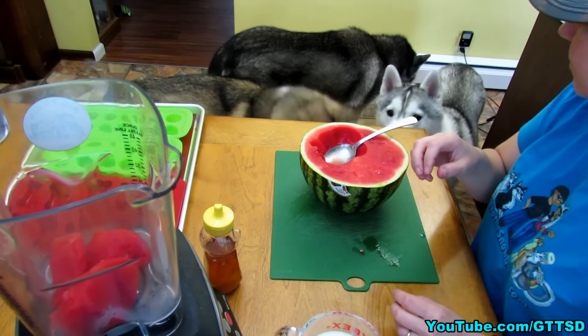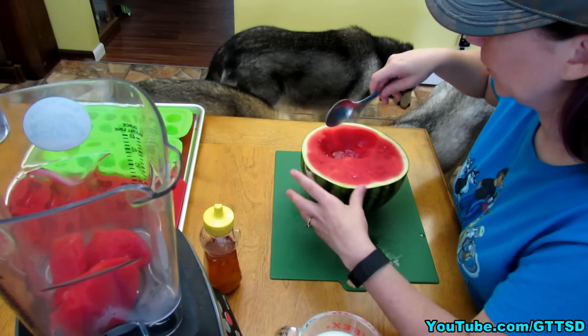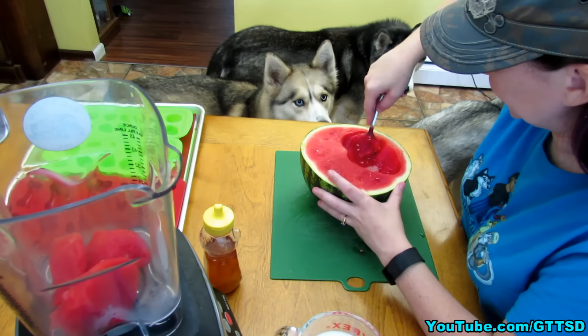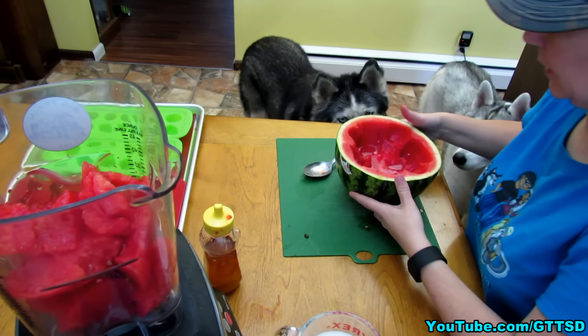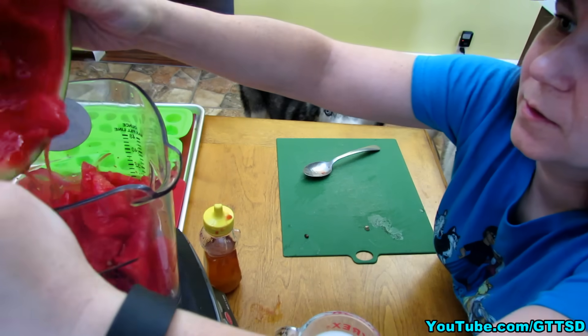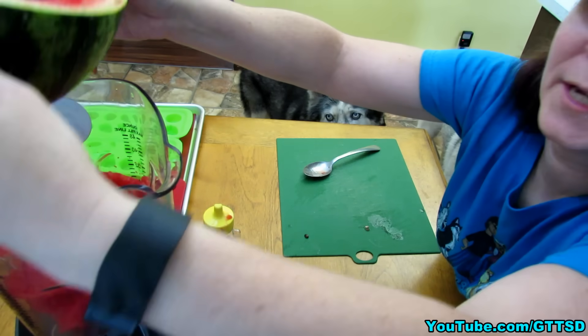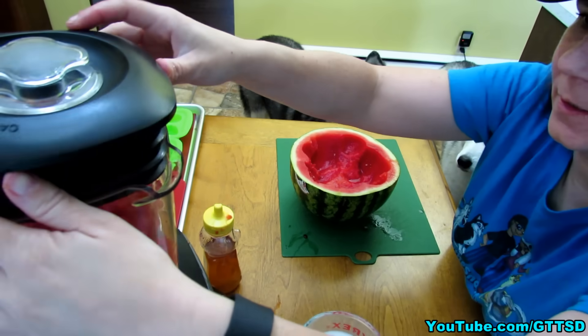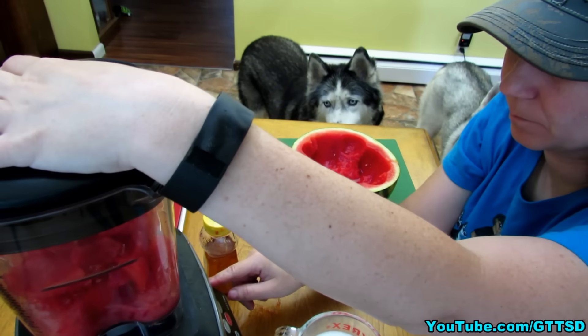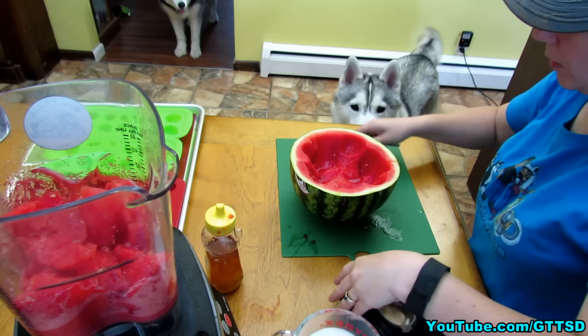I dipped it in some coconut milk — now it's dipped in coconut milk. Is that better? No, she spit that out too. Shelby might not like watermelon treats; we'll find out when they're all done. As you're spooning it out, you can see it gets kind of juicy — just pour the juice into your blender. We're gonna puree some of this and see how much we have. We still need more watermelon.